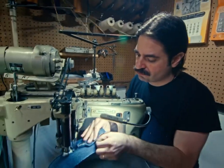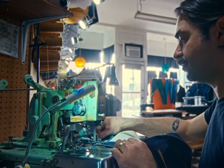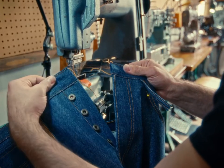I like all my seams to be nice and closed. I like my thread tensions to be well balanced on the top and the bottom. I like my chain stitches to look a certain way.